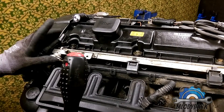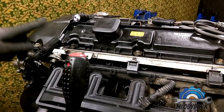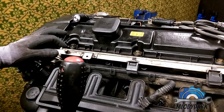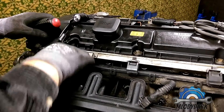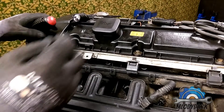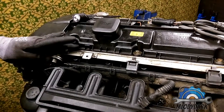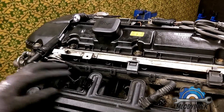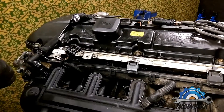This is the difference between the M54 and M52 TU engine — that pressure regulator on the M54 is under the car with the fuel filter, so each time you're changing your fuel filter on the M54 you're changing this part as well. So here you're removing a vacuum hose from the fuel pressure regulator and disconnecting the VANOS solenoid from the intake side.